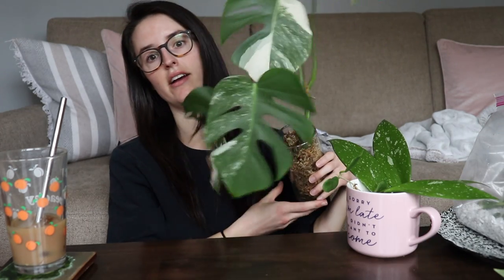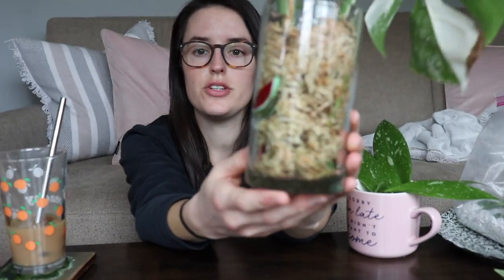I also wanted to show you my variegated Monstera that I have growing in moss. Here's what the leaves look like — it's super beautiful. You can see it has some really healthy green roots and it's been in here for a few months just growing roots. I eventually will switch it to soil, but I just like keeping it in here for now. I'm definitely going to film that when I switch it over to soil.